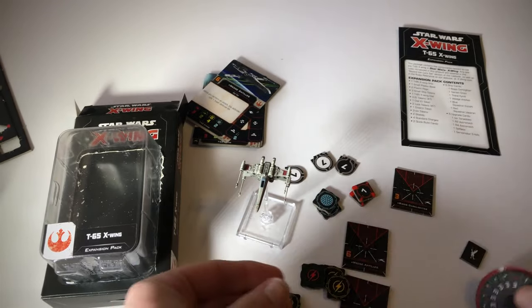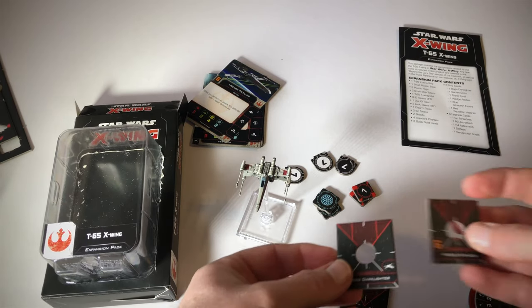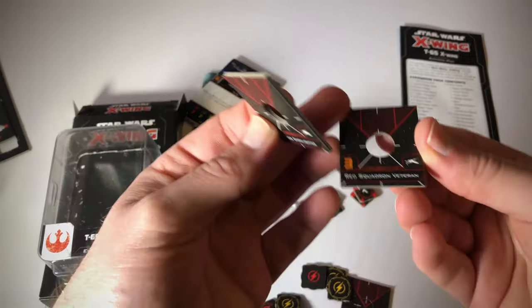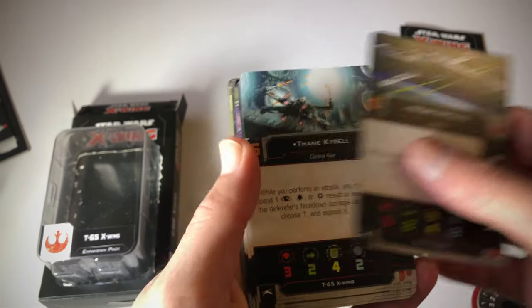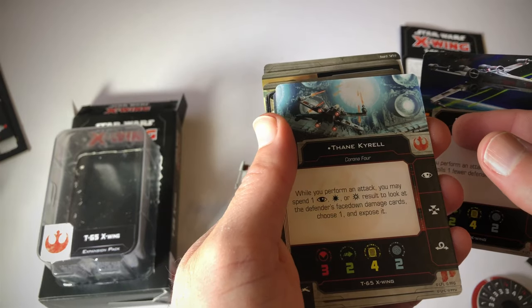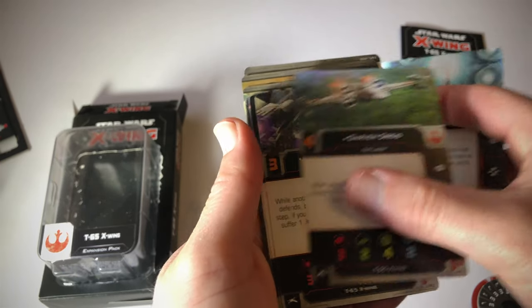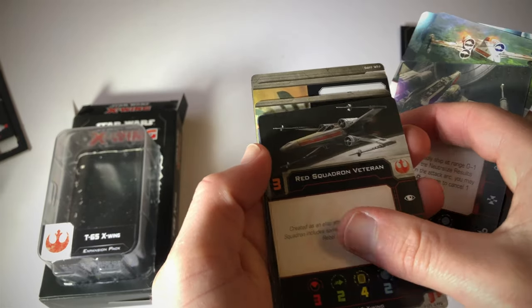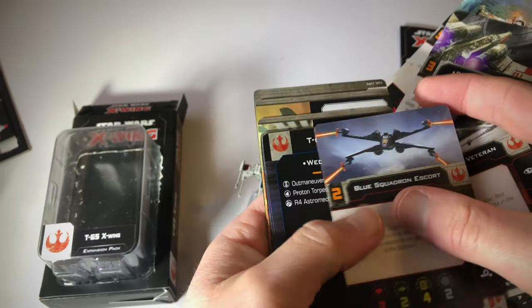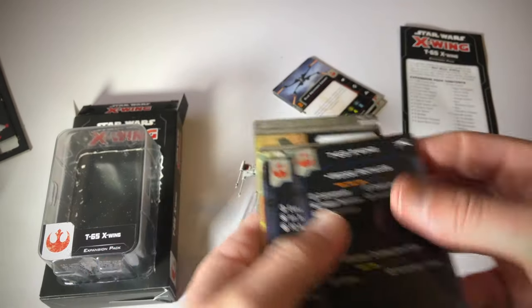Very cool. And then we've got these base cards, which are double-sided by the way. If we have a look at the cards, we've got the pilots: Wedge Antilles, Thane Kyrel, Garvin Dreis, and Biggs Darklighter. Also Red Squadron Veteran and Blue Squadron Escort. So those are our pilot cards that come with this expansion.